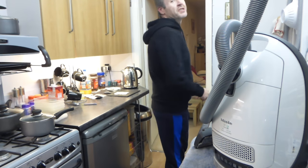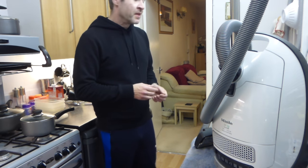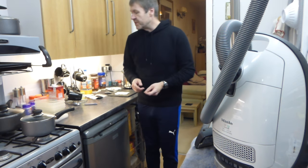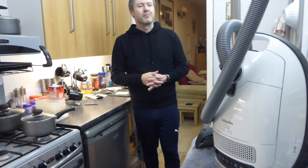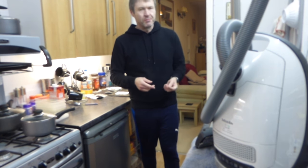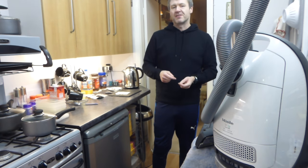Hello YouTube, welcome to another video. It's Steve here and we're going to be doing today another stripped down video.